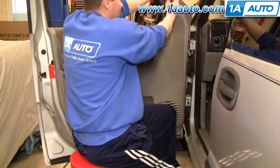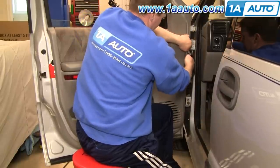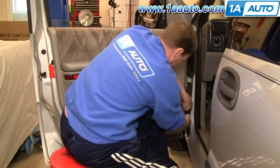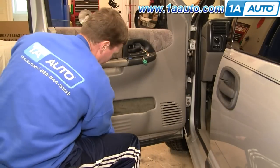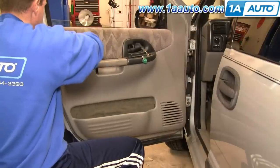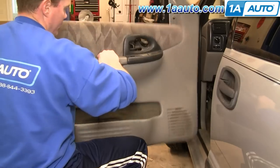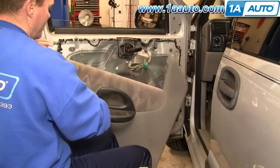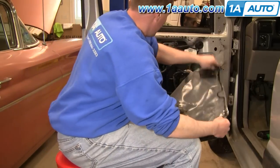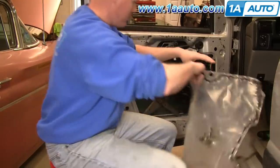I actually just work my fingers right underneath up here and give a good tug, then work down further and give a good tug, working my way right around the door until it comes off. Next, you're going to want to remove your water shield carefully and set it aside.